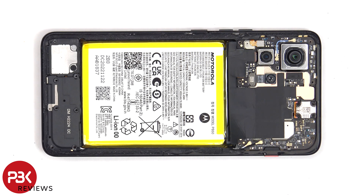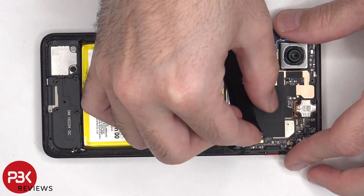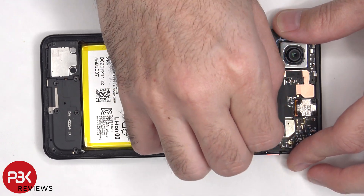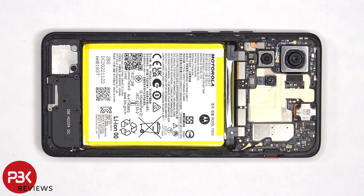There is some graphite film over the motherboard which needs to be peeled off. Now the cables for the battery can be disconnected, followed by the rest of the flex cables.